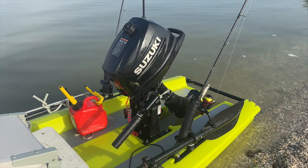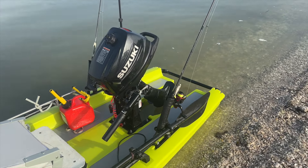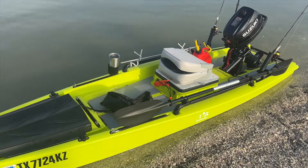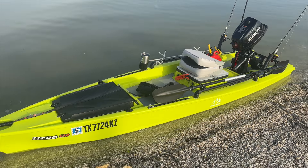This little four-stroke outboard sips gas. I get five to six miles of range out of its built-in tank, so carrying an extra gallon of gas I can stay on the water all day long if I need to.